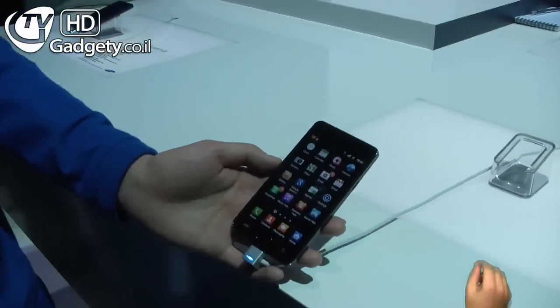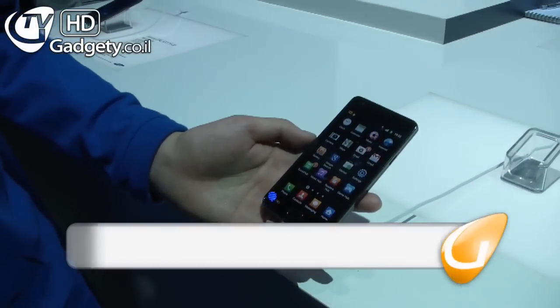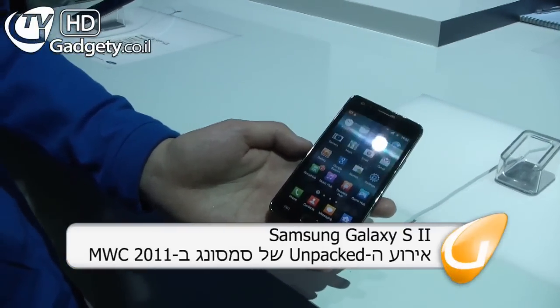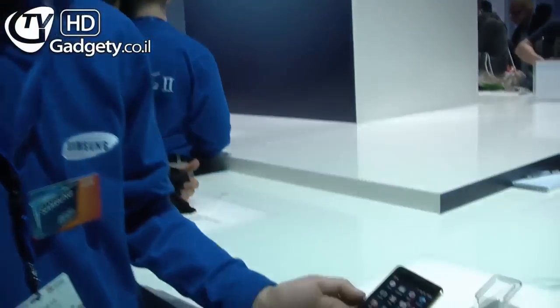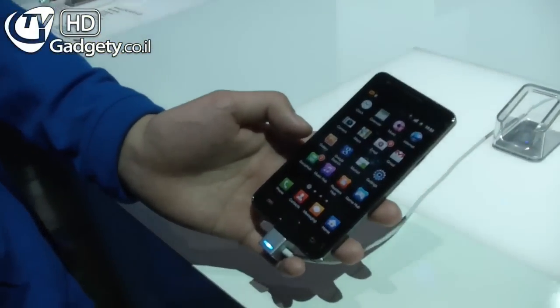We are here with the Samsung Galaxy S2 that appeared at the Samsung Unpacked event. He will demonstrate to us a little bit about the new Samsung Galaxy S and its features.